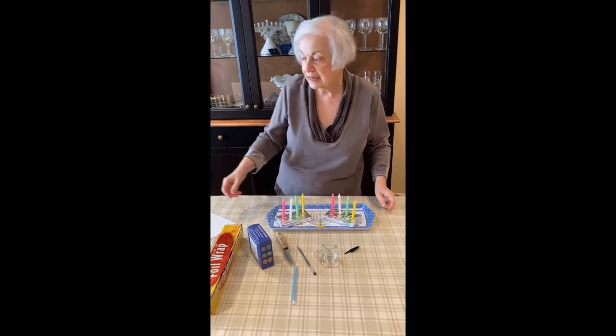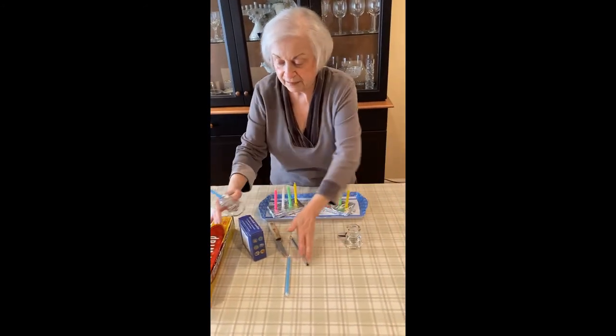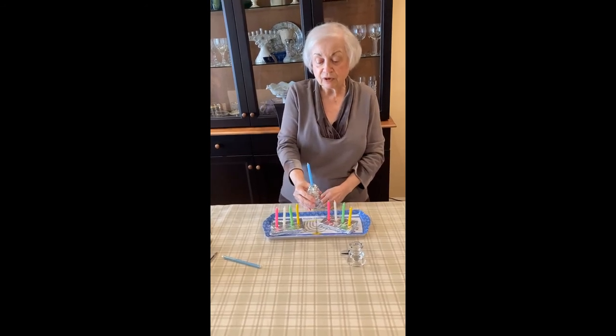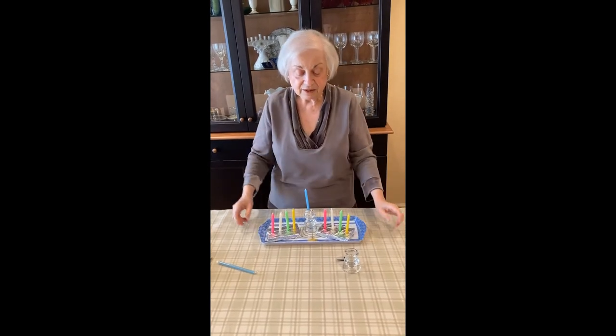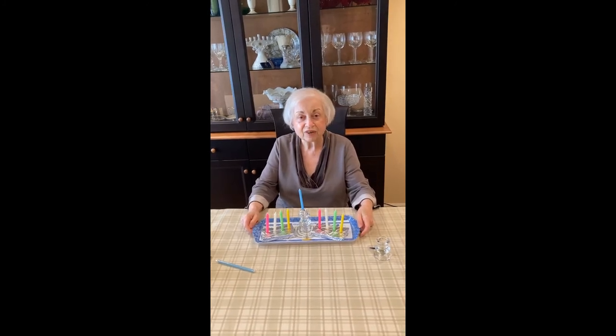Then you're going to take your candle holder — I wrapped some tin foil around my bigger candle so that it fit in the candle holder — and here I have a do-it-yourself menorah. Have fun!